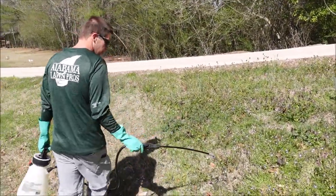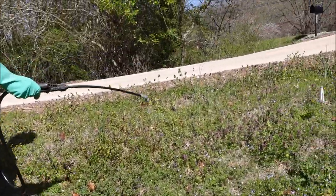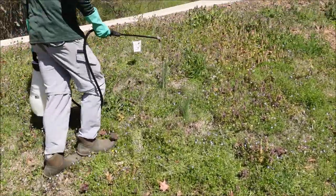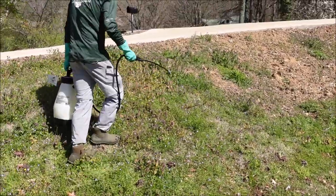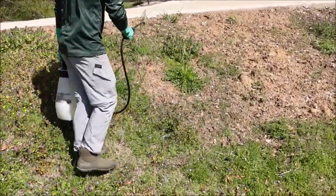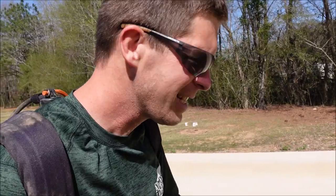I've got the Tribute Total mixed up and I'm going to make the application. We're going to leave some weeds not sprayed so we can compare what's been sprayed with what hasn't been sprayed. Now let's move on and spray Katana. Actually got a big patch of clover right here — I'm going to spray that with the Katana and we'll see what happens.